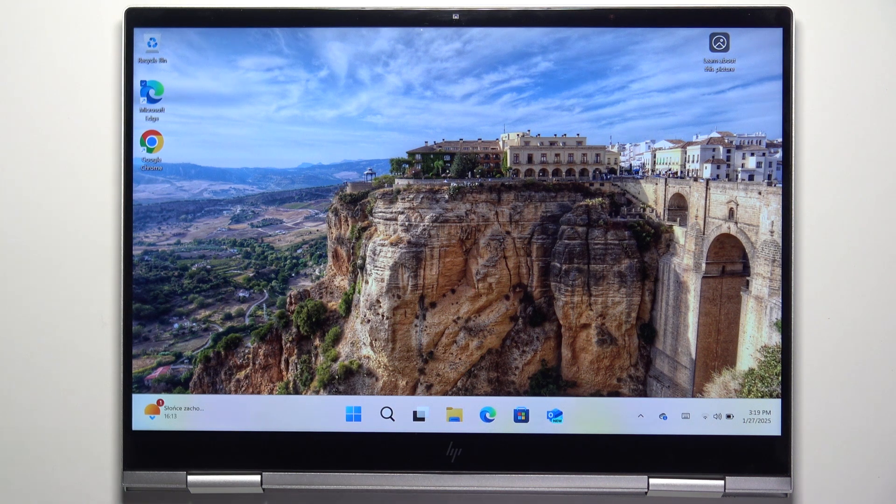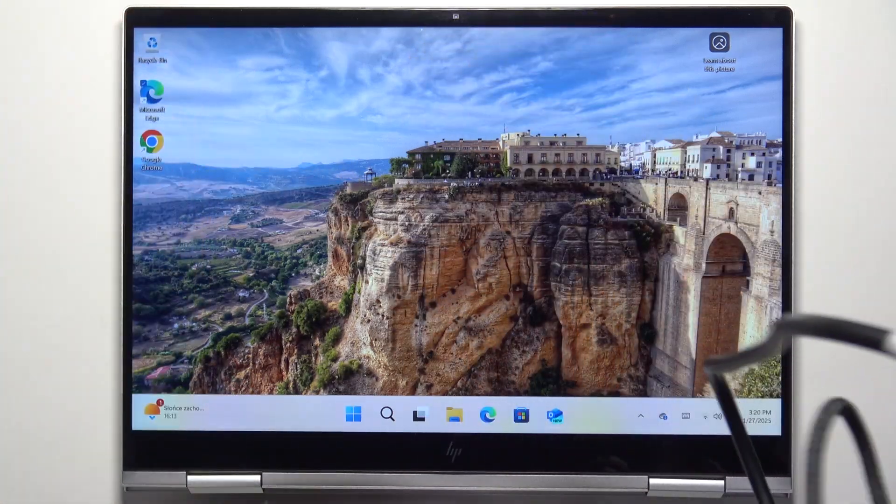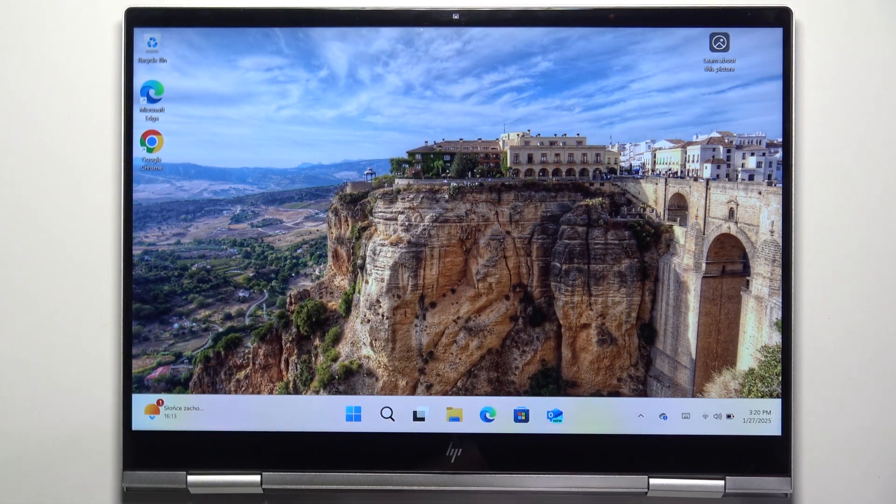First I'm going to show you the original charger that's included in the box. I have it here — it looks like this. On one end it has the plug, on the other end it has the USB-C port. I can just plug it in, then plug it into the wall and it'll start charging.